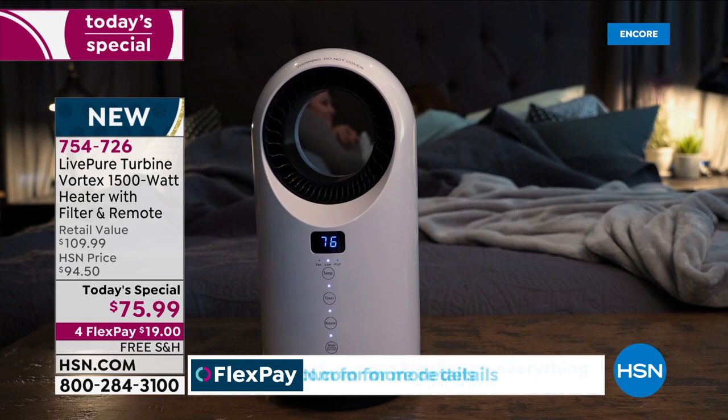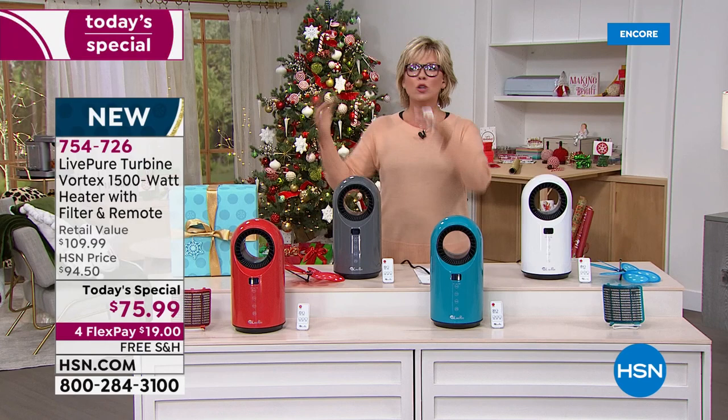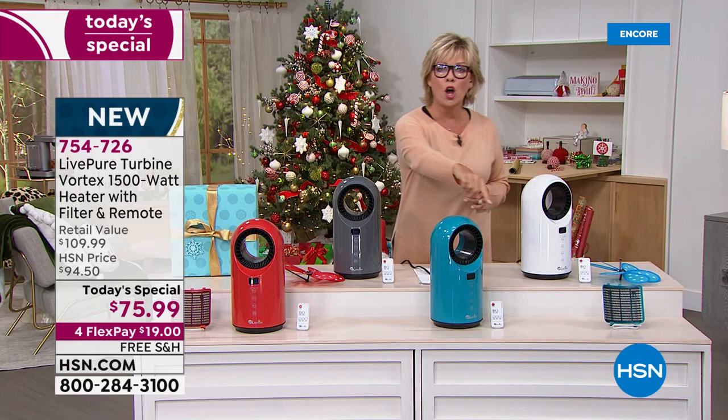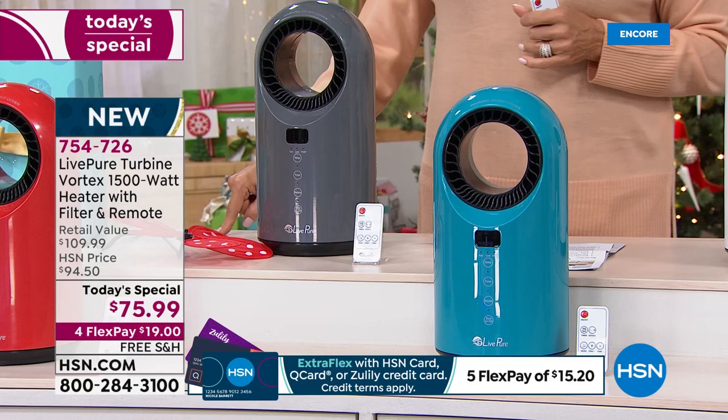On four flex, it's $19. Or if you have an HSN card, add that fifth flex and make it only $15. It's one of those great ceramic heaters that heats up faster because it's ceramic, and cools down faster because it's ceramic. It's also just built to last. Take this with you camping in the summer if you want to keep things a little cool and circulate the air. It does have an oscillation feature — this is very high end for a very little price tag today and today only.